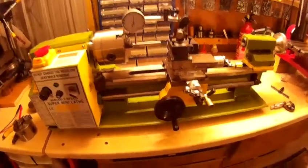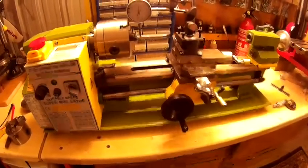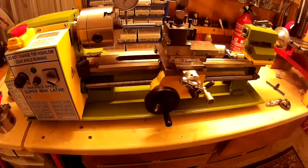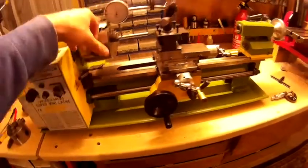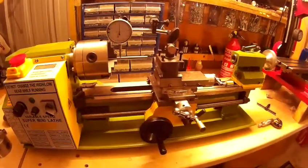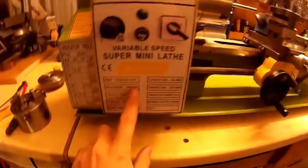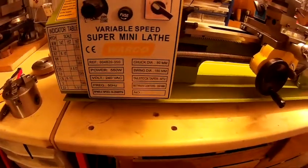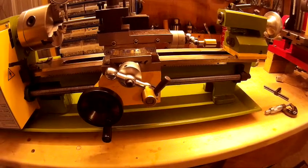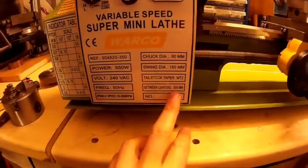Hi there, this is my mini lathe. It's a Warco branded one but it's a SEG, a C3 lathe, made by SEG. You can still see the red paint down there. I'd advise buying it from SEG because it's a bit cheaper, to be honest. I paid an extra £100 buying it from Warco. This one has the bigger motor — a 550 watt motor — and it's slightly longer between centres: 350mm, whereas the SEG one was only 300.